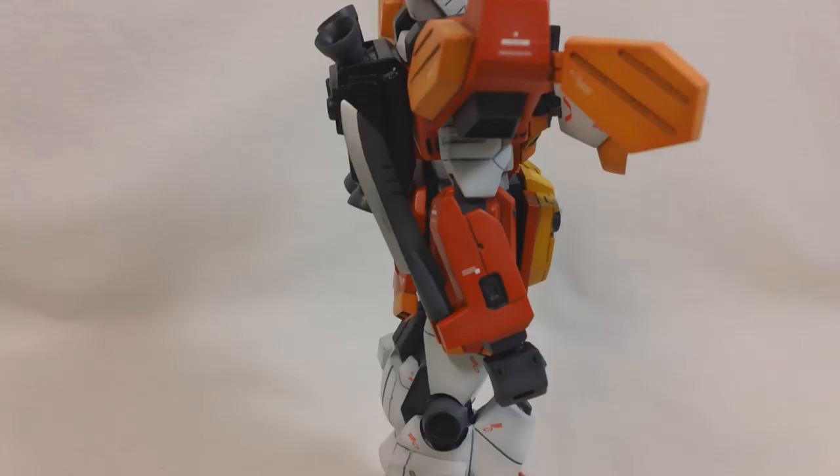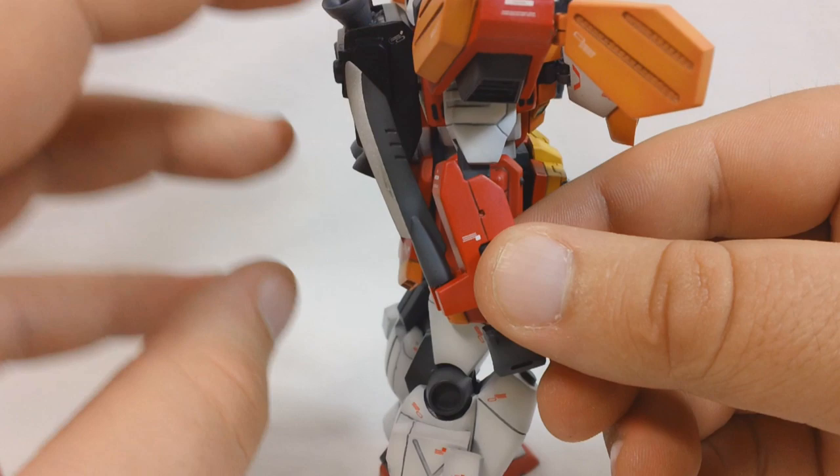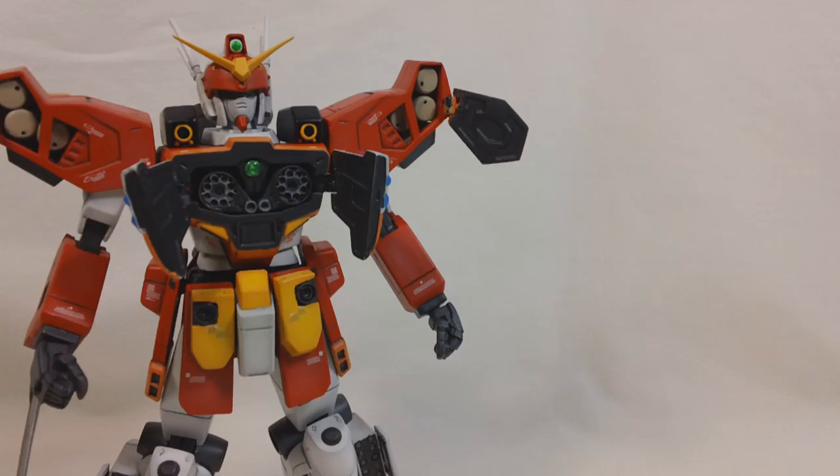One last point of articulation on Heavy Arms' body is the combat knife, located on the back of his right arm. It's connected with a T-joint, just like the skirt armor and missile hatches, and it can swing forward so Heavy Arms can use it for close combat.